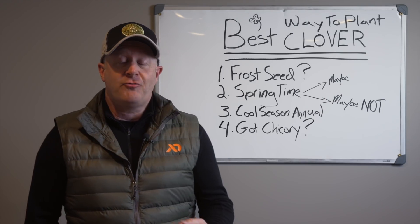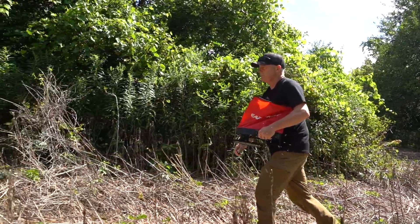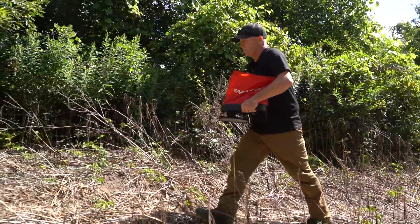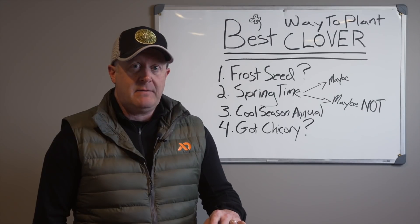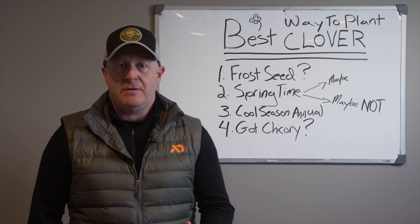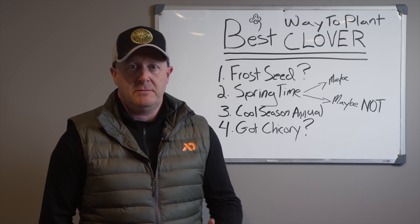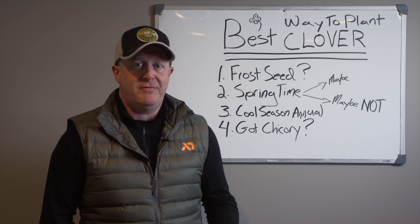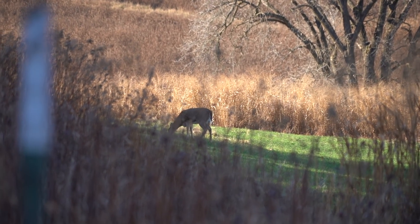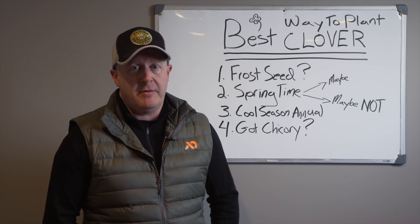That's why it's great to plant clover with a cool season annual. I planted clover with oats, rye, and brassica going back into the late '90s. I tested it and it worked really well. There was a lot of talk about frost seeding in spring, but I thought — why would I get the area prepared in the fall and then miss the opportunity to have a food plot during fall hunting season, which could help me be a herd influencer and build that herd?